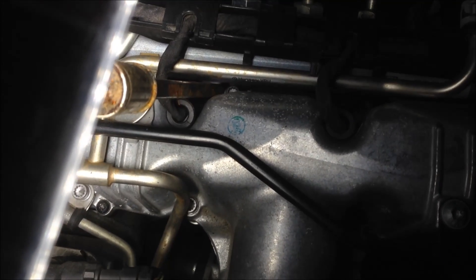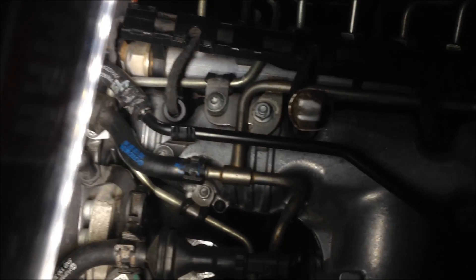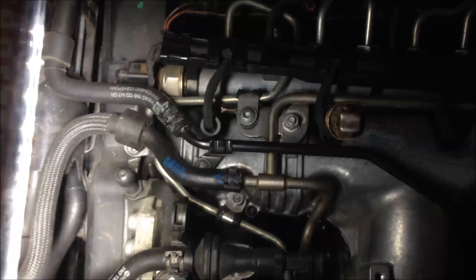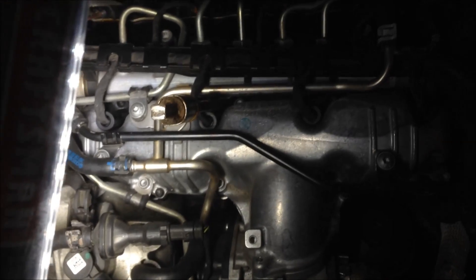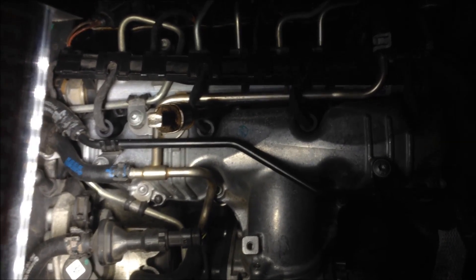That'll be the end of this particular segment. I'm on number two — it goes from the passenger side over, so there's number one, two, three, four. I'm going after number two, which is where bag.com indicated I've got a problem, and I'll just pop it out and go from there.